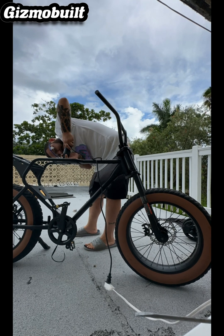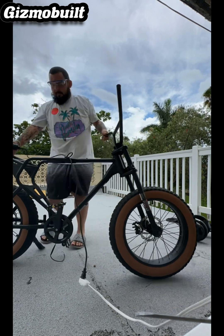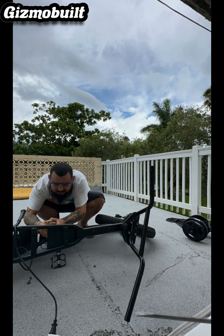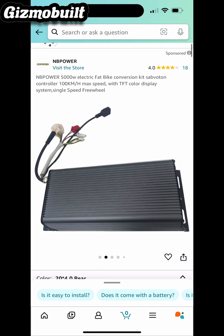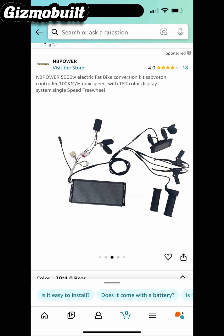This battery that I picked up is extremely huge. So here I'm cutting some of the frame, trying to get some clearance. We have a 72-volt, 45-amp, 100-amp BMS monster brick. We're going to go ahead and power this with the MB Power 5,000-watt kit — it's a Sabaton 100-amp controller.